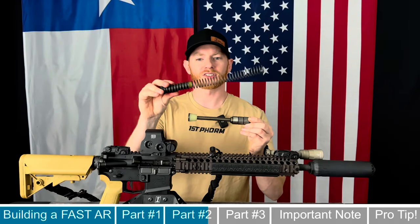So what is a silent captured buffer spring? It replaces your standard buffer and spring. The idea is to make a smoother gun — because smooth is fast. Getting rid of all the slop in the spring, reducing noise, and using this system creates a smoother operating system and ultimately a faster gun.